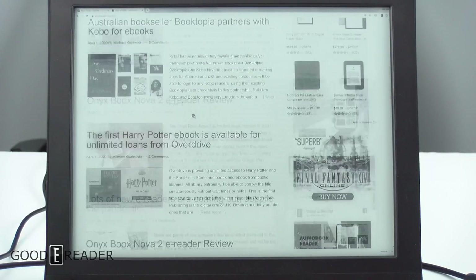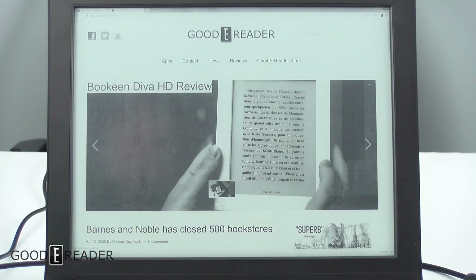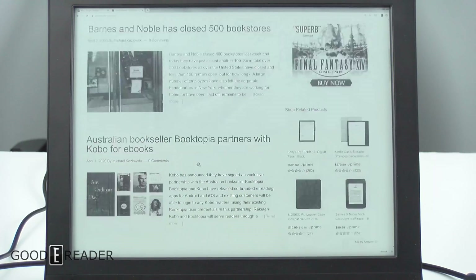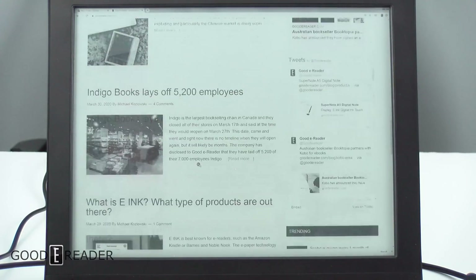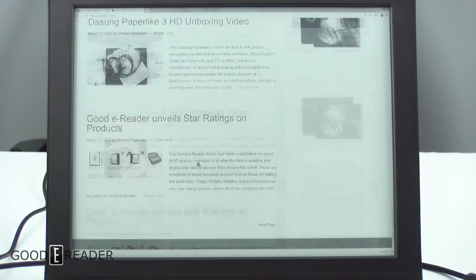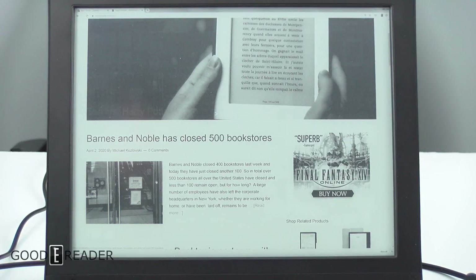Reading on the Dasung is pleasantly amazing — it's very, very fast. Here we are loading the Good e-Reader website, going through the carousel, and you can see it is extremely fluid. It's very fast, very smooth.